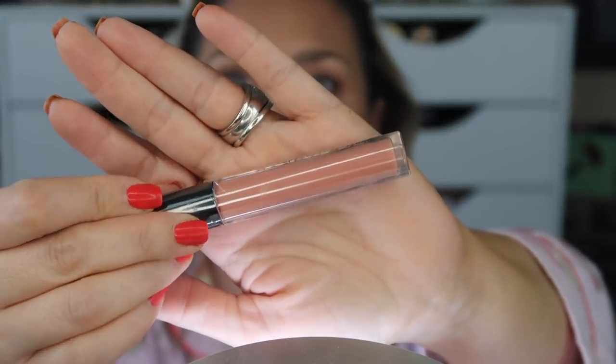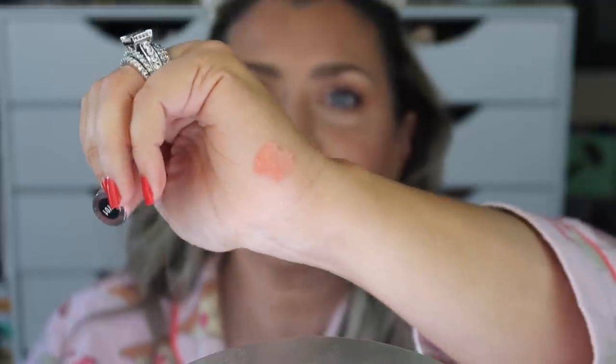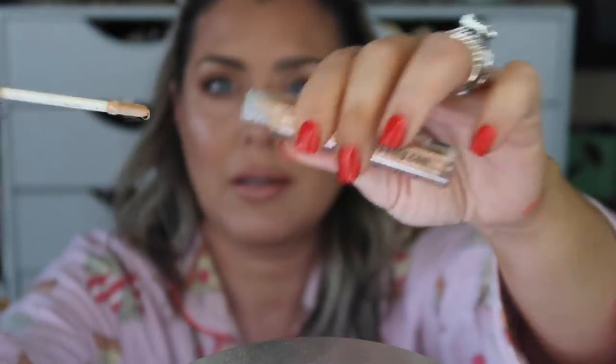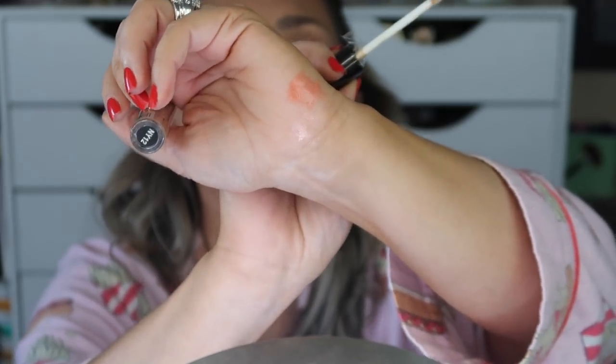NY01 has a kind of peachy nude to it and it's comfortable — I actually like that. The next one is NY12 lip gloss, and I'm guessing these might be like an NYX dupe. This one is definitely more of a sheer gloss with an iridescent shift to it. These lip glosses are only $4, so with 40% off they come to $2.40 — wow, that's impressive.